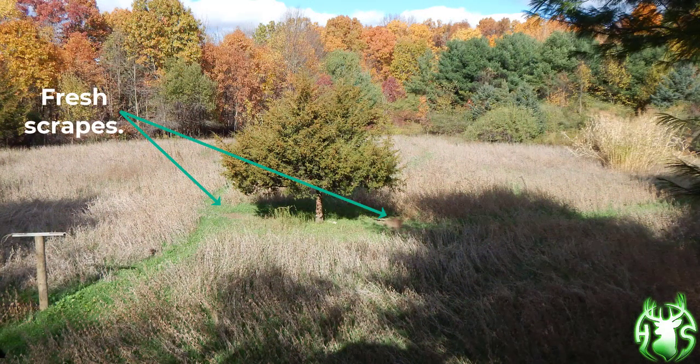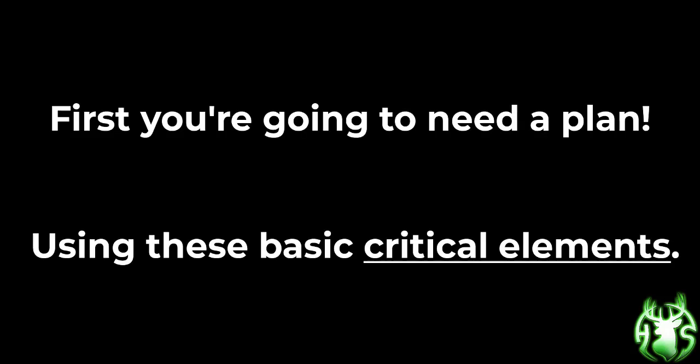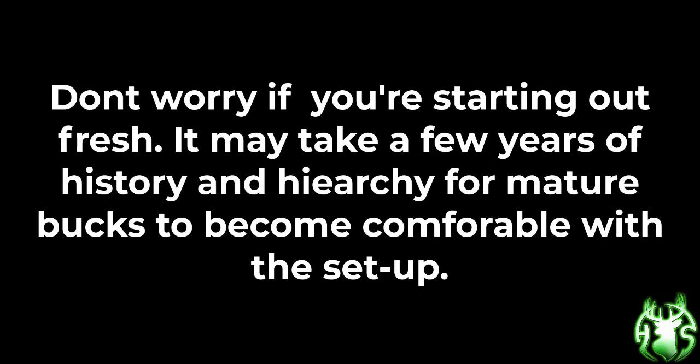There's nothing like climbing into your stand to see two big fresh scrapes. Here's what you need and how you get there. First off, you're going to need a plan using these basic critical elements. Number one: a secluded, attractive destination food source — ideally an existing comfort zone — with a water source, focal point, scraping and rubbing tree post as an activity hub. Don't worry if you're starting out fresh; it may take a few years of history and hierarchy for mature bucks to become comfortable with the setup.